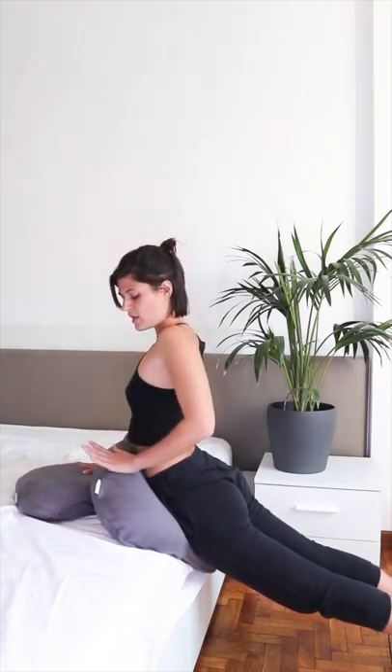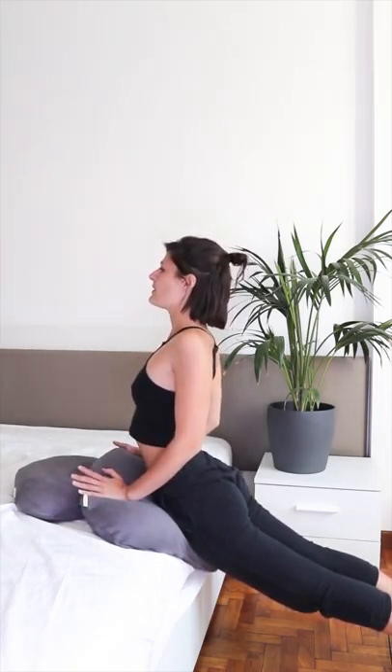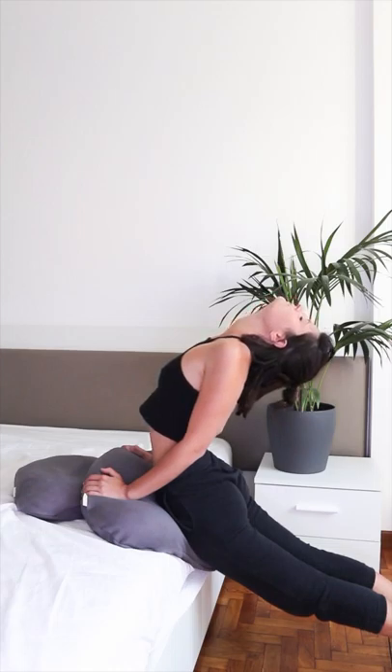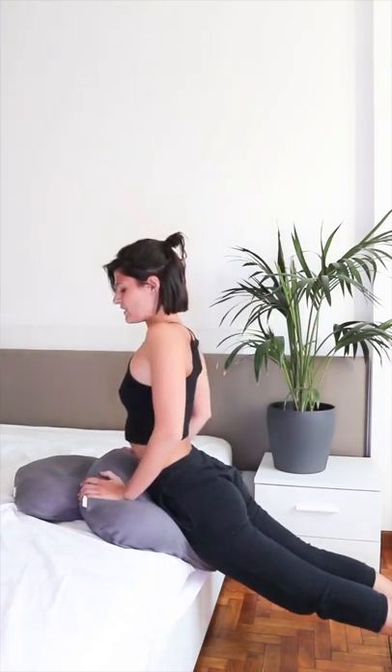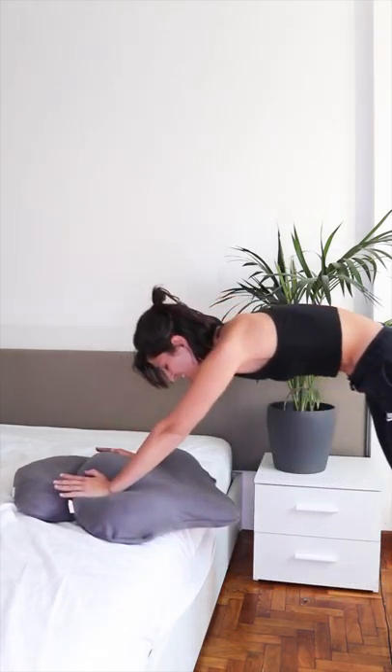Now rotate the shoulders in and down. You have a nice open chest — you can go a little bit deeper if you want. What's really cool is that you have two levels: you can use the medium pillow to put your hands on, or if you want to go even deeper, put your hands on the large pillow to really open up. You can lengthen the spine with a deep breath and let go.